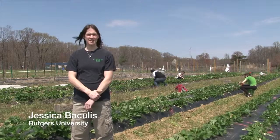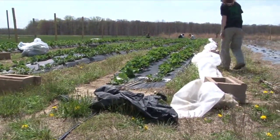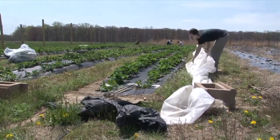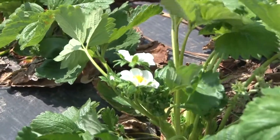Now that spring is finally here and the temperatures have increased, I've been able to take the row cover off of the field. Just like the plants in the greenhouse, these plants need to be cleaned up for the harvest season. Soon the plants in the field will be clean and they'll begin to set fruit.